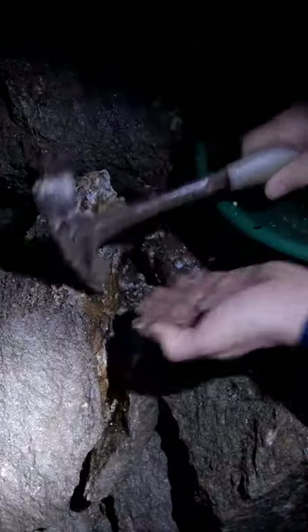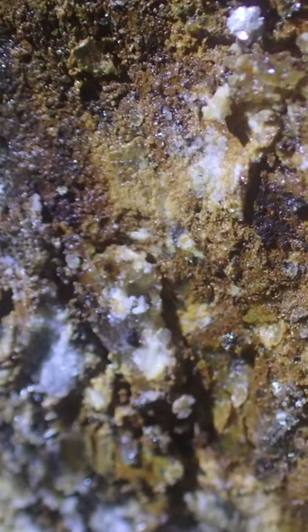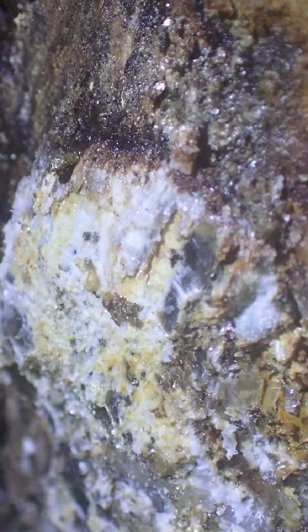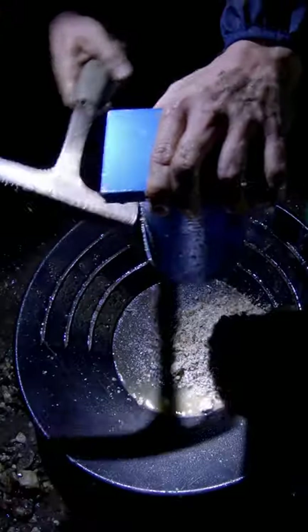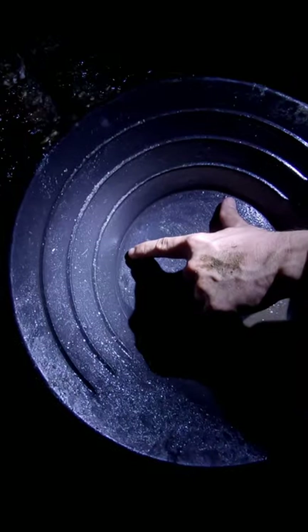The hard quartz with a layer of iron — you got a good contact zone right there. There's definitely gold in that vein.